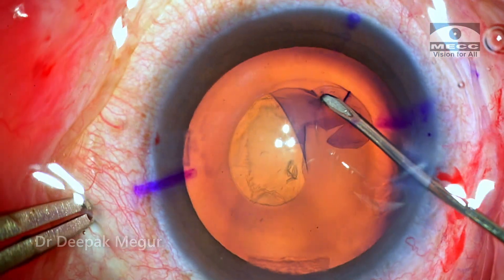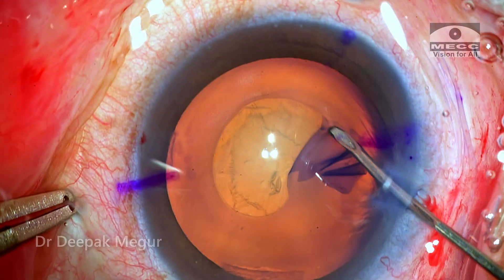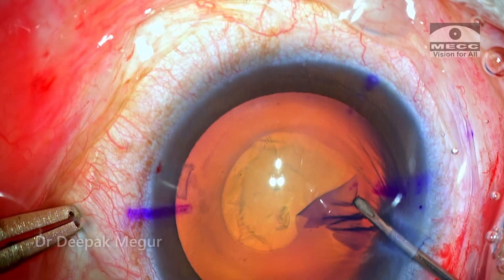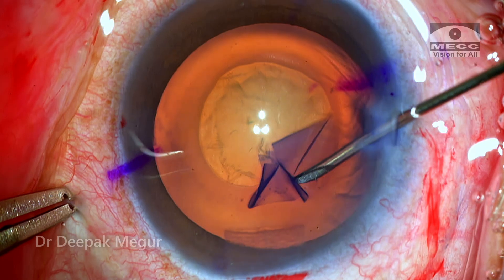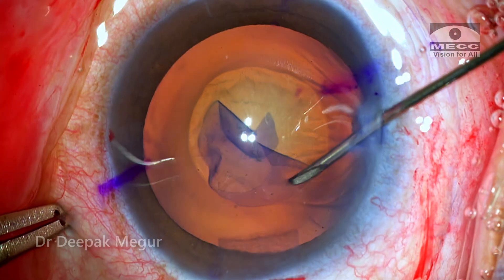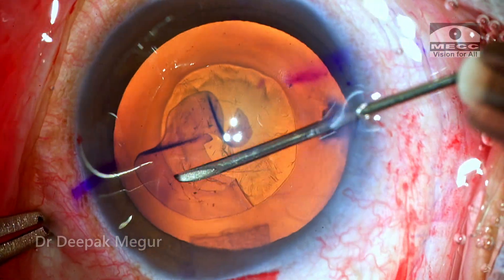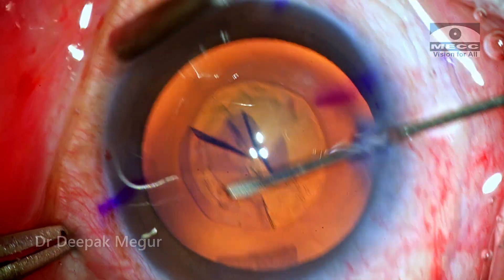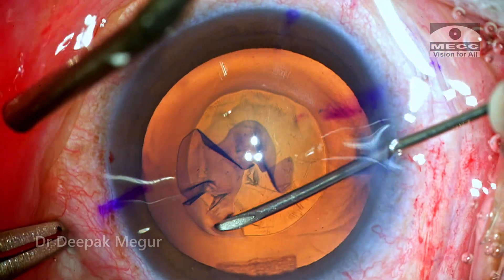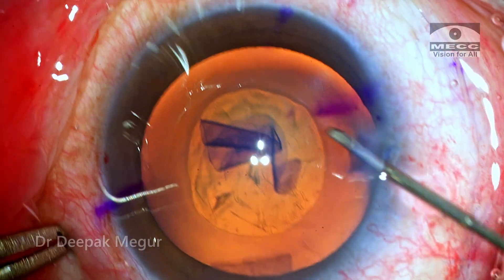Getting the right-sized rhexis is especially challenging because the pupil will be extremely well dilated and there will always be a lack of judgment, because the reference point — the iris which we usually take — is obscured when the pupil is extremely big in these eyes. It helps to use corneal rhexis markers in certain situations, but in this case I have not used any. It looks alright now — let us see how it appears once we implant the lens.